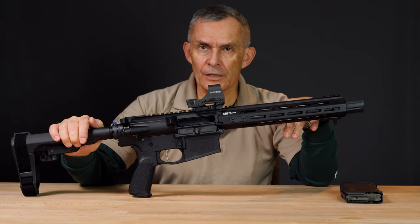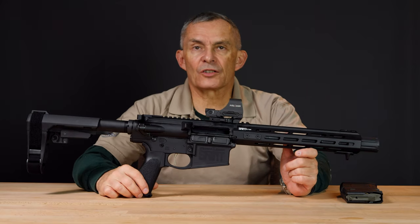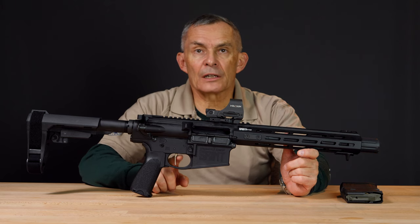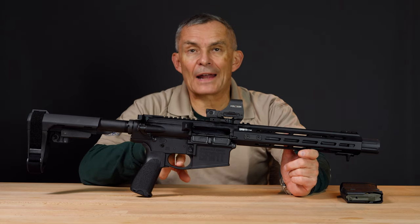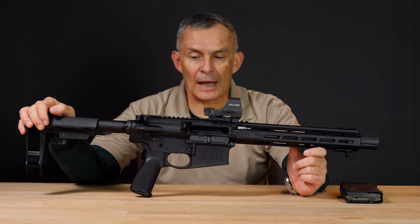The Victor series has some upgraded components compared to the standard Saint pattern. One of the upgrades is the trigger — it's nickel boron coated, which the rest of the Saint series ARs are too, but this trigger is flat-faced. It's a pretty good trigger, feels pretty good, and we didn't have any trouble using it at all.